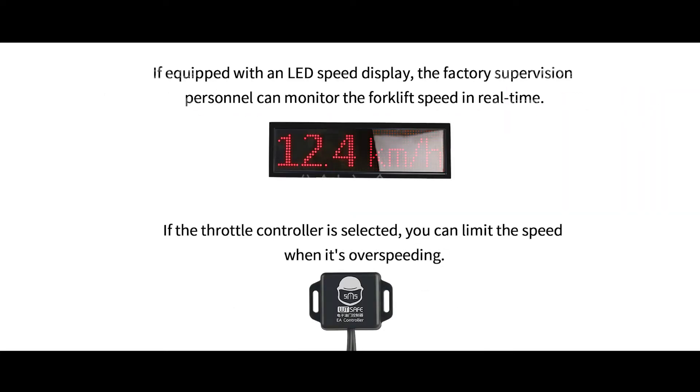If equipped with an LED speed display, factory supervision personnel can monitor the forklift speed in real time. If the throttle controller is selected, you can limit the speed when it's over-speeding.